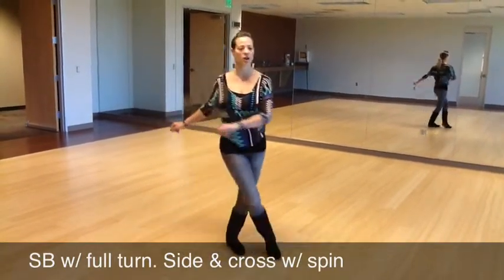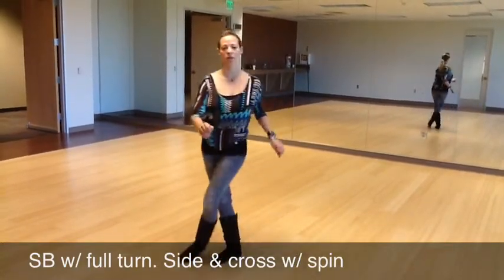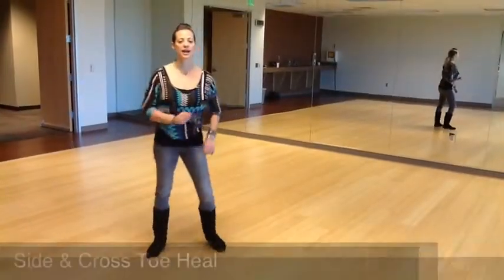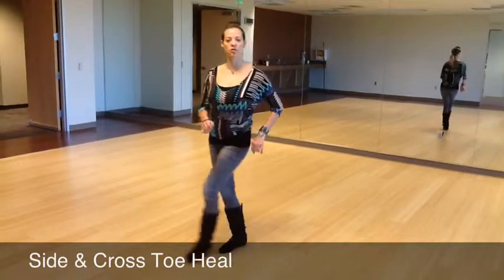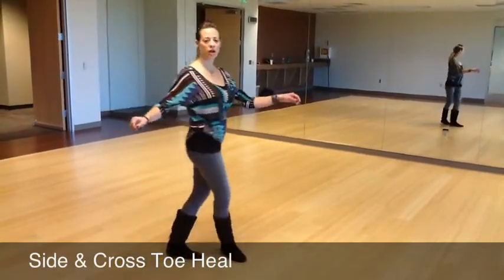Side and cross, turn, close. Side and cross, turn, close. So we have side and cross, side and cross. We're going to add in the toe, heel, cross.